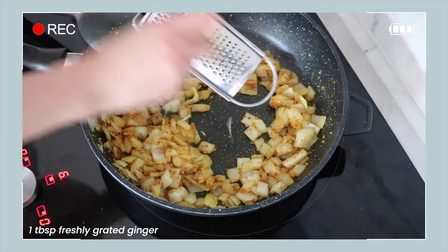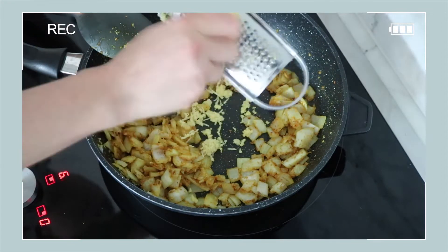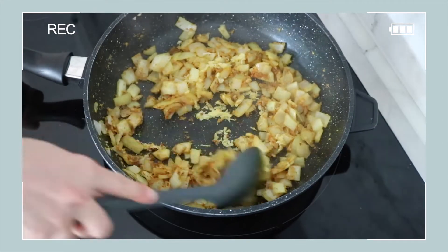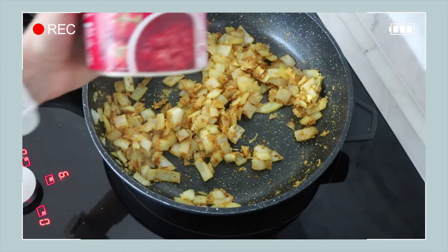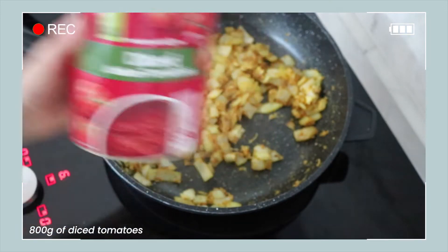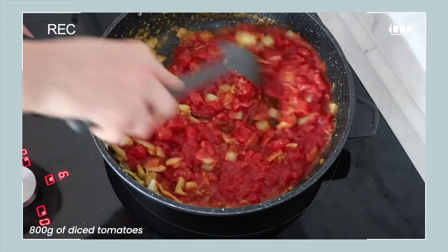Here I'm adding in some freshly grated ginger. This is completely optional but I think it tastes amazing. If you don't have fresh ginger, you can always use ground ginger which is super easy to buy at the supermarket. Now it's time to add in the diced tomatoes. I used a big 800 gram can of tomatoes here because I'm doing a big batch of this curry, but you could also use fresh tomatoes if you have that available to you.